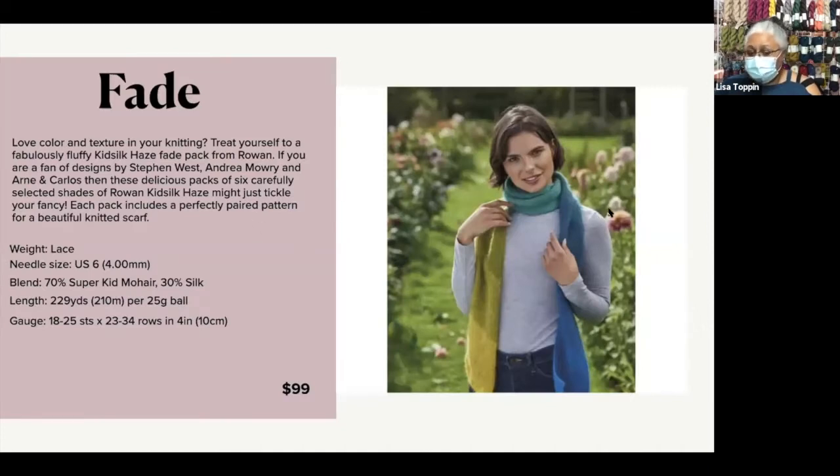So this is the Fade Scarf in Kid Silk Haze and Kid Silk Haze. I thought this is kind of right where we're at right now — it gives you a lot of impact, but it's not a big to-do to actually do the knitting.